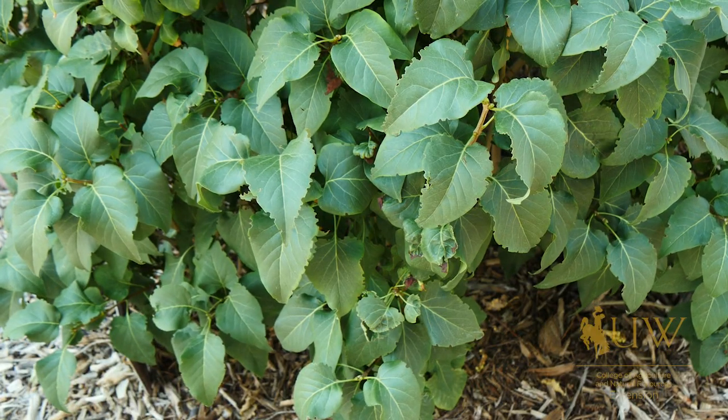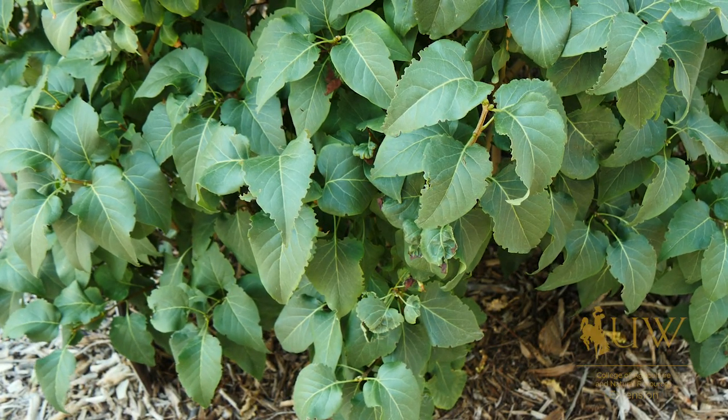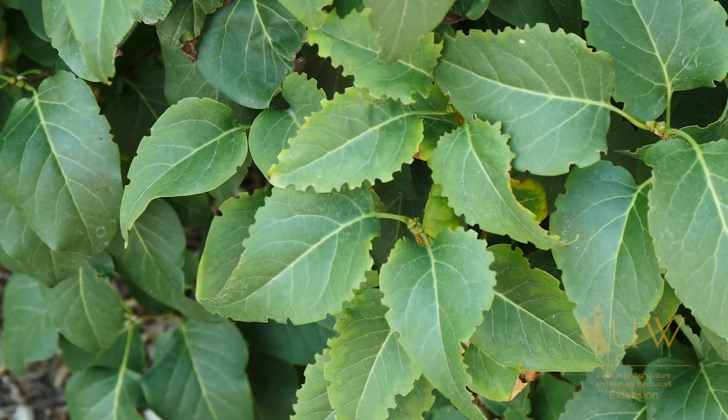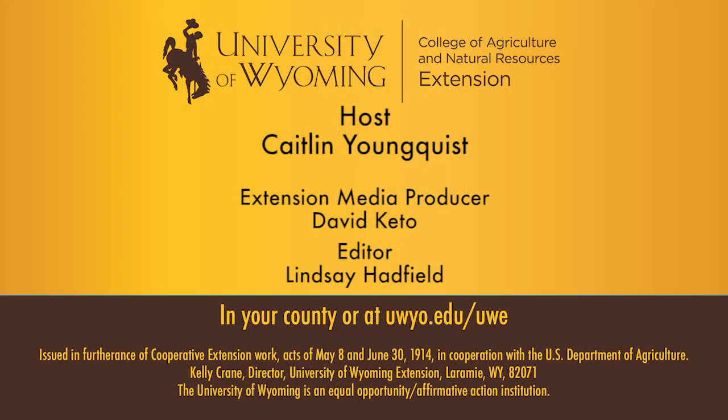And as always, keeping your plants healthy will make them more resistant to a variety of pests. For the University of Wyoming Extension, I'm Caitlin Youngquist and you're watching From the Ground Up.